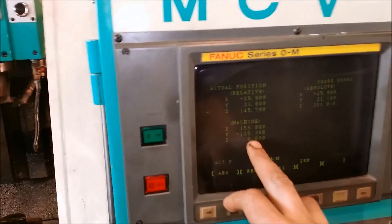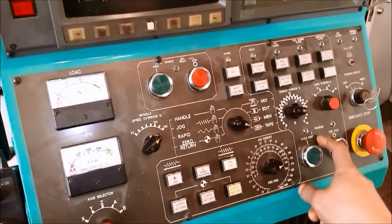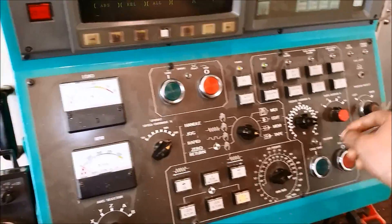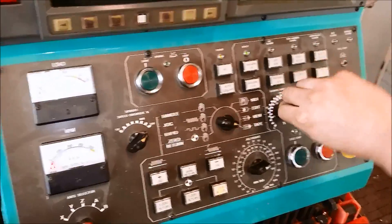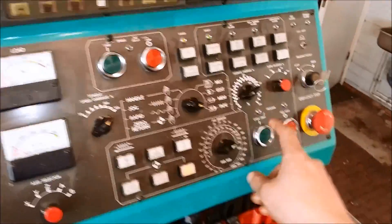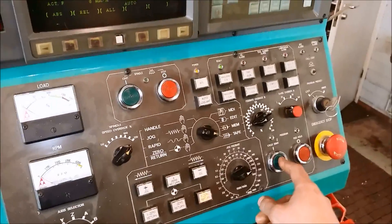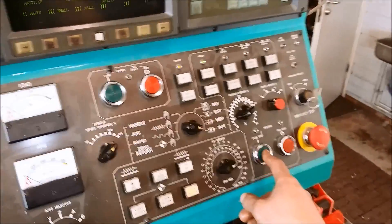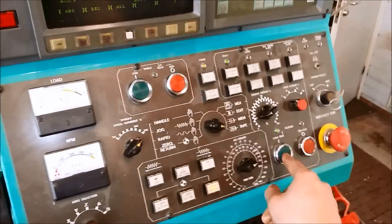Now we are at machine zero and we are switching on tape. Before starting programs I think it's a good idea to switch rapid rates and feeds down so it won't crash as hard as it would if you had these on. But you still have to be very careful when you start a new program on a new part.